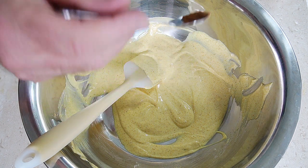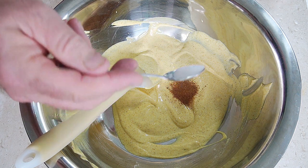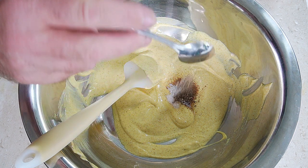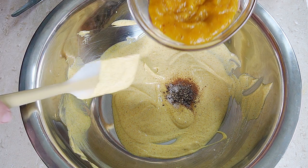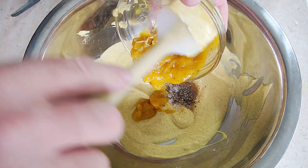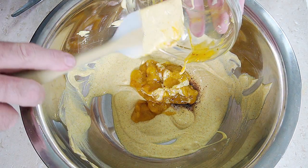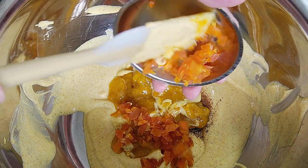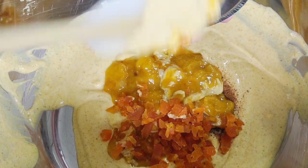Then we need to go in with about an eighth of a teaspoon of cinnamon, about an eighth of a teaspoon of salt, and about an eighth of a teaspoon of black pepper. And that's going to be our seasonings. Then we need to go in with our mango chutney — I've got about three tablespoons of homemade mango chutney here, but just use store-bought if you haven't got homemade. The mango chutney and the rest of our dried fruits are going to give that sweetness all the way through our coronation chicken.